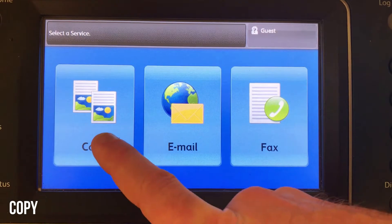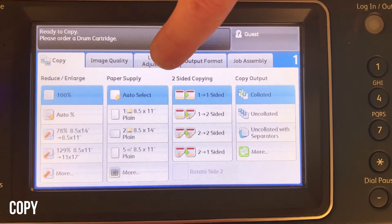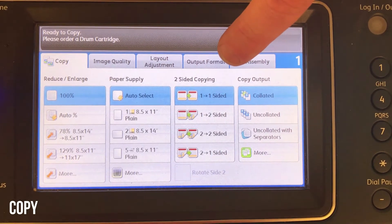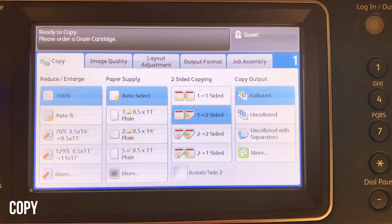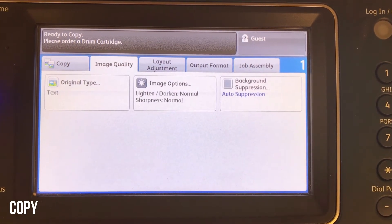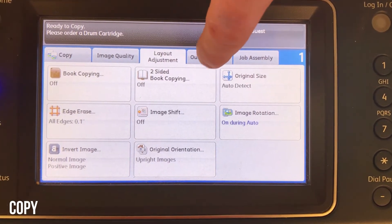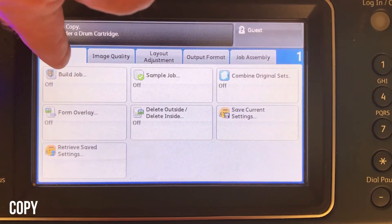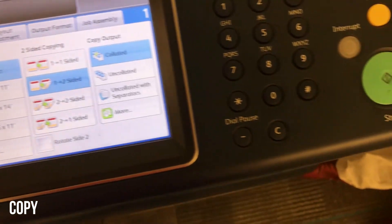To make a copy, press the copy button from services home. You'll see the menu — you have reduce and enlarge on the left, then paper supply. To the right you'll see your two-sided options. The number on the left is the number of sides on the originals, and the number on the right is the number of sides you want on the copies. There are other tabs up top, like image quality for lightening and darkening the copy. Most of the time you'll be in that main copy menu. Load your original, select your number of copies from the number pad, and press the green start button.